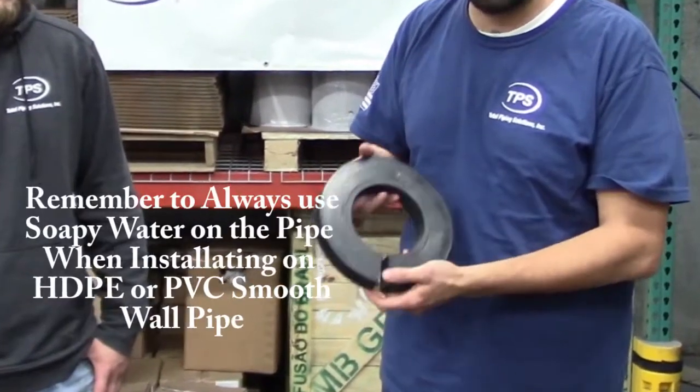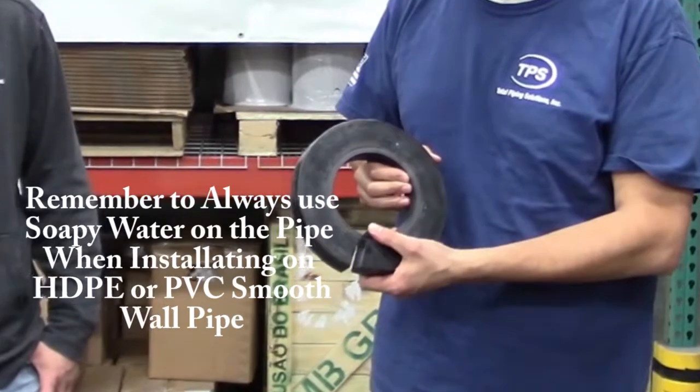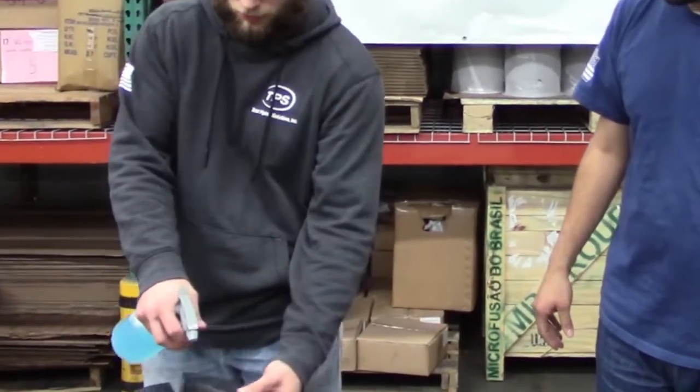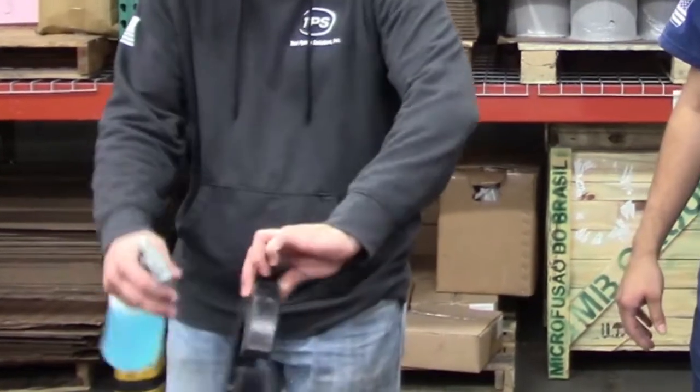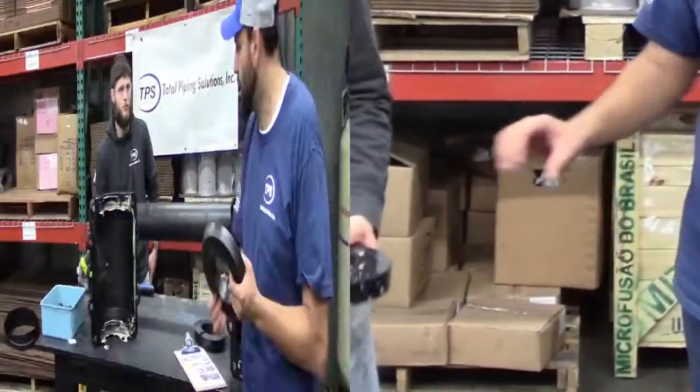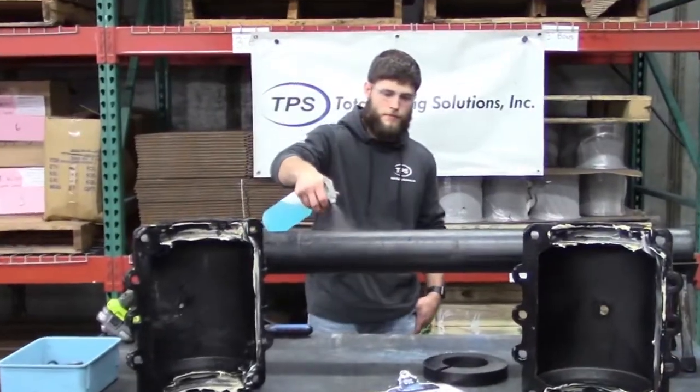For smooth wall pipe, we are going to take soapy water and spray the entire gasket with it. We are not going to use pipe joint lubricant for smooth wall applications. Go ahead and spray the gasket all down with soapy water — inside, outside — and then spray the pipe itself with it as well.